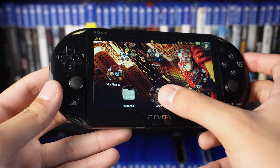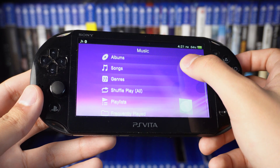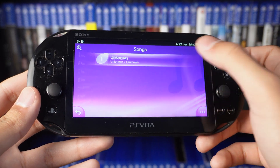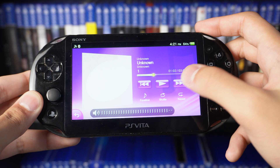I didn't add the whole soundtrack, I just added one song. We're gonna go ahead and hop into the music app on the Vita. As you can see when I go to my songs in this app, there's an unknown song — I have to put a title for it — but just know it's a banger from the soundtrack. I'm not gonna waste too much time, let me let y'all have a listen.